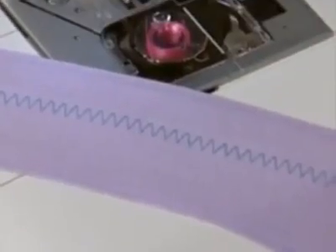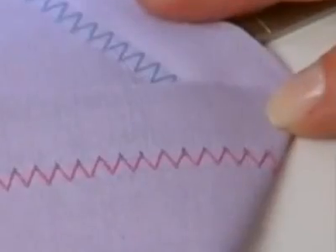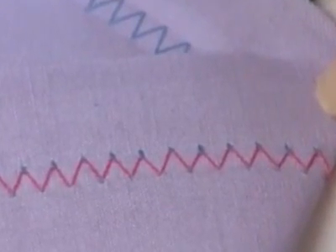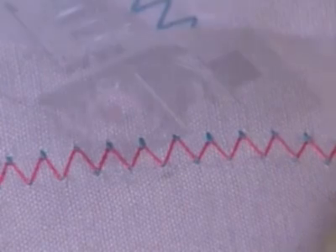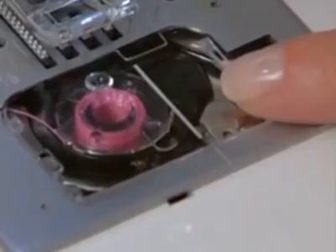For zigzag or decorative stitching, upper thread tension should be less than that for straight stitch sewing. You will always obtain a nicer stitch and less puckering when the upper thread appears slightly on the bottom side of your fabric for these types of stitches. The bobbin tension has been correctly set at the factory so you do not need to adjust it.